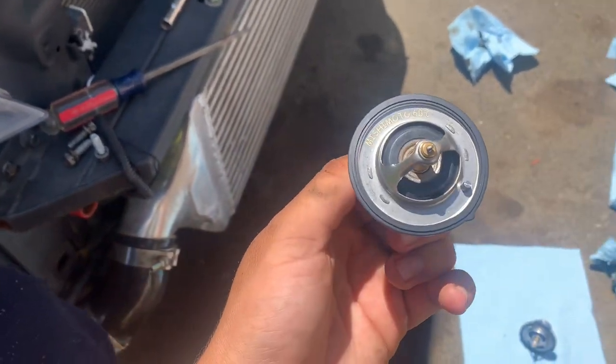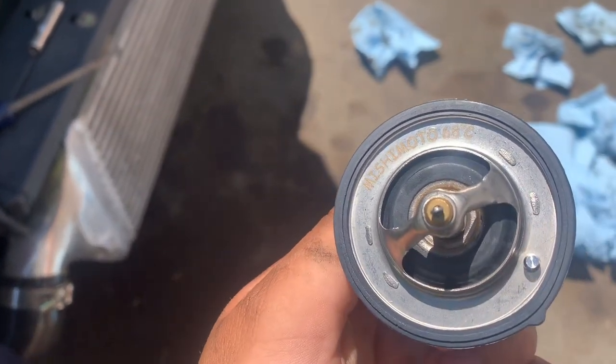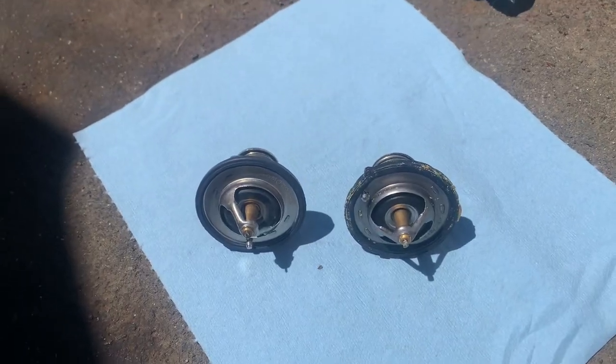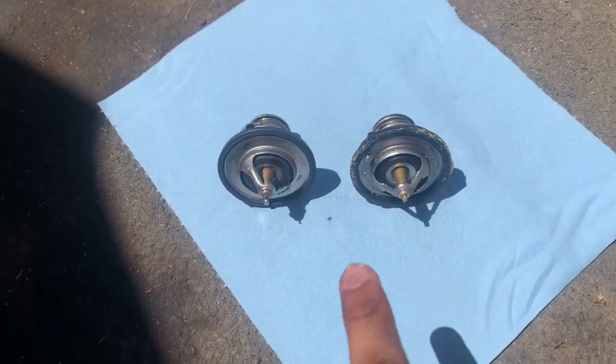This is the new thermostat from Mishimoto. This one says it opens up at 68 degrees Celsius. Old versus new.